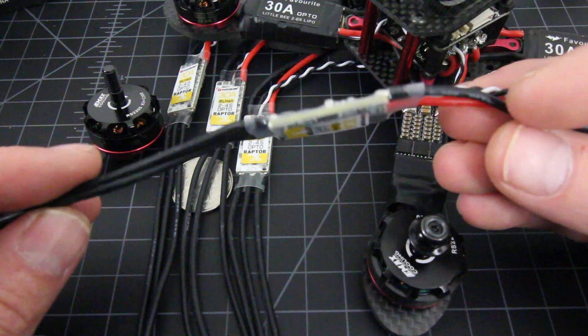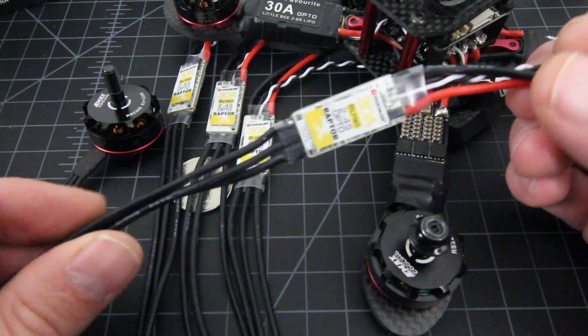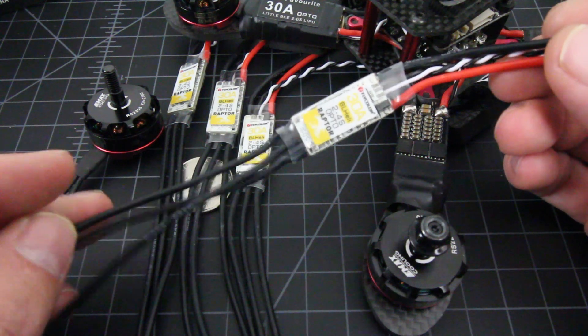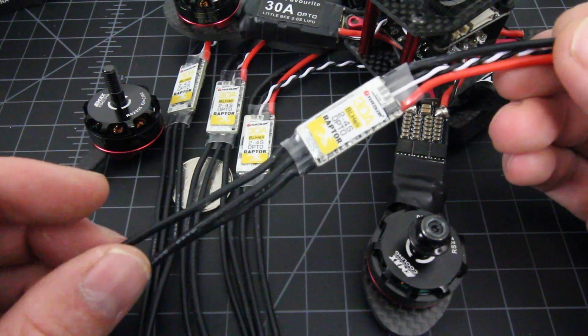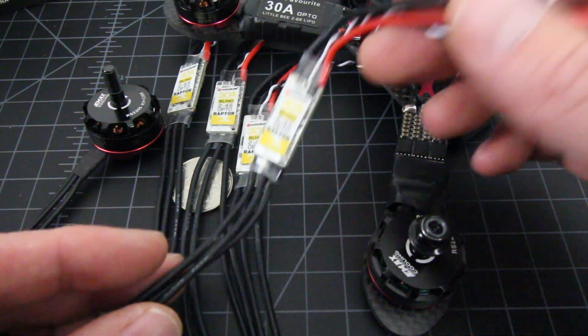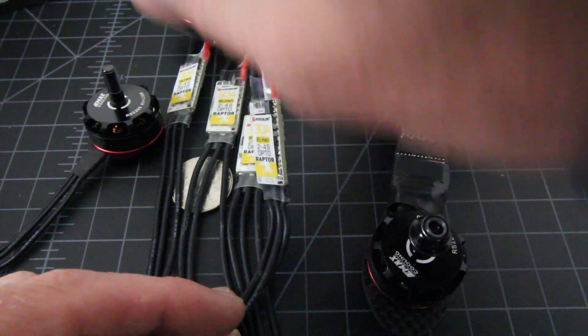The nice thing about affordability on these is not only do they have high specs — up to 40 amp burst, which is great for 4S — but they are like $38 for four of them. Not bad for what you get for $38.